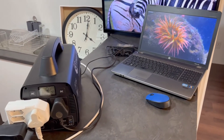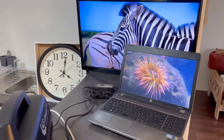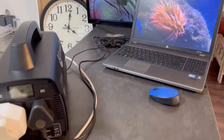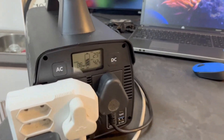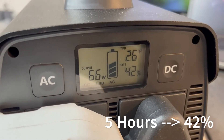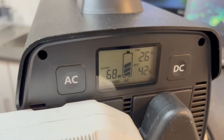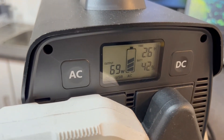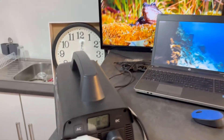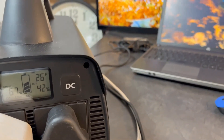We are back — it's one hour later and we're now into the fifth hour. The TV, laptop, and Android box are all still running. Checking the battery, we now have 42 percent remaining, with an estimated two and a half hours left. We're drawing between 66 and 75 watts AC. We're going to leave it running now to see how long it takes to run the battery completely flat.